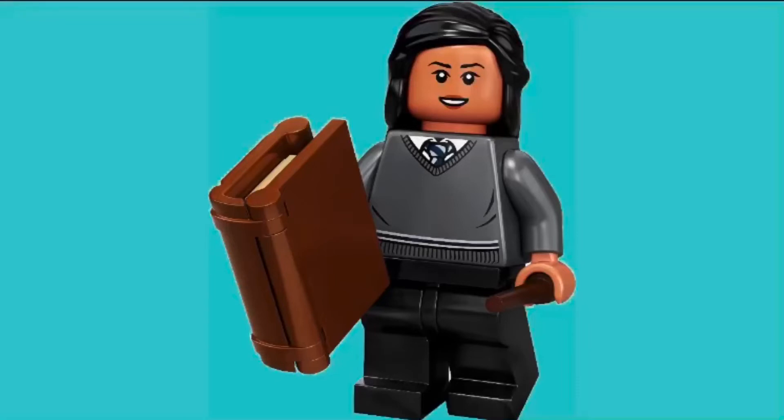Hello everybody, it's Little Lego. LEGO Minifigures Series 21 was leaked and this is actually really surprising and really cool. I'm actually way more excited for this than I was initially when we had rumors.